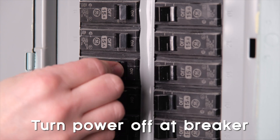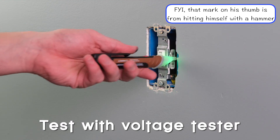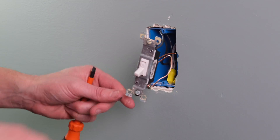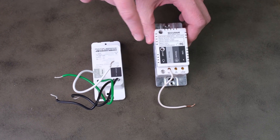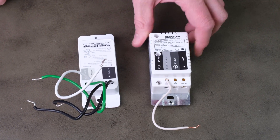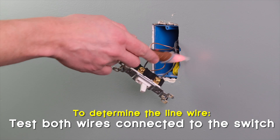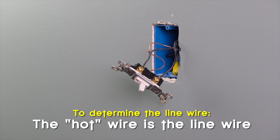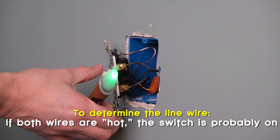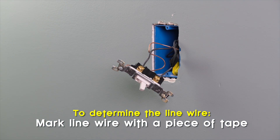To get started, we turn the breaker off for the switch, take the plate off, and test it with our voltage tester. Nothing is flashing red, so we unscrew it and pull out the box. Now, some smart switches use line and load wires interchangeably, but if yours requires specific connections, you have to know which is which. Turn the breaker back on and use the non-contact voltage tester on each wire going into the switch — whichever one is beeping is hot and that is your line wire. If both wires are beeping hot, the switch is probably on, so turn it off and try again. Mark your line wire with a piece of tape, then turn the breaker off again.